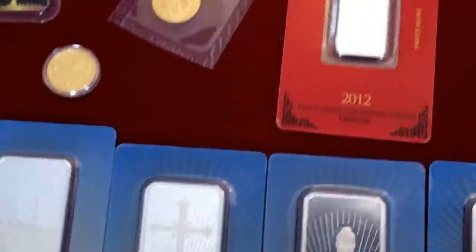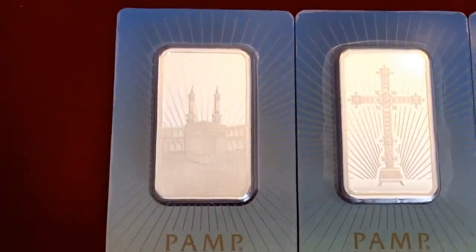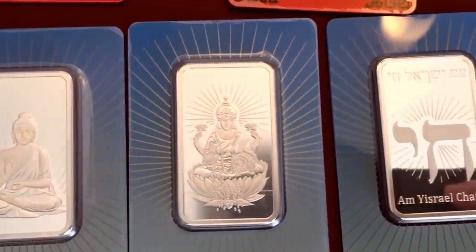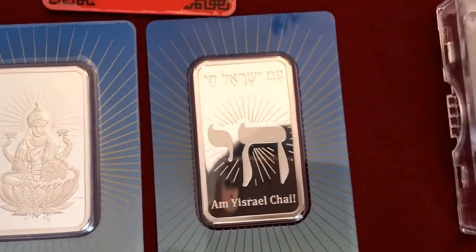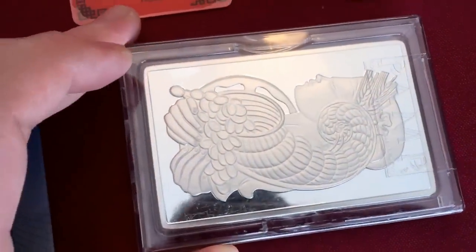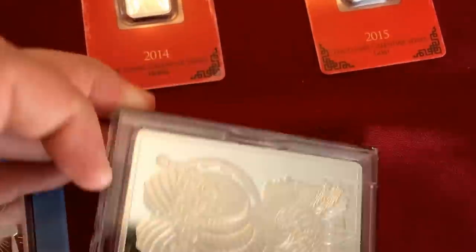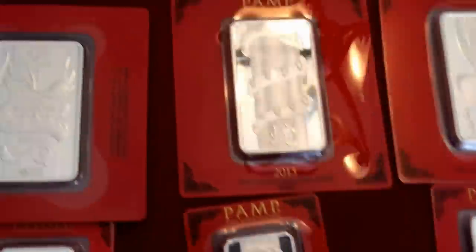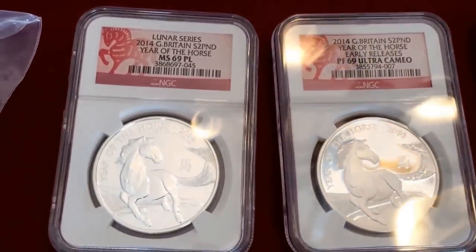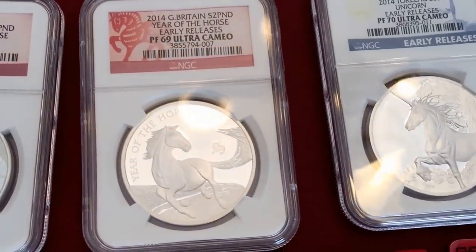Here I have the Silver Faith series from PAMP — these are all 1 ounce. I did start stacking quite a while ago. This is a 10 ounce bar — just a beautiful bar. PAMP products all together are just beautiful, and the newer hard case is nice too. Up here I have a few graded. This is pretty much the extent of my grading other than Morgans. I have an MS69 horse and a PF69 horse.